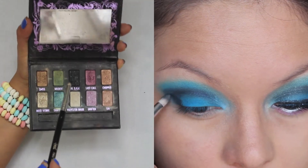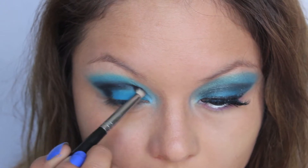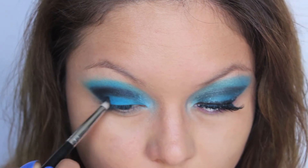And now to deepen the crease, I'm just going to use a black eyeshadow with a pencil brush and I'm going to go over the Midnight Blue.